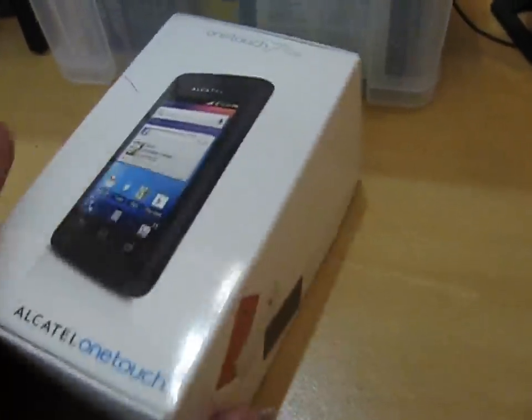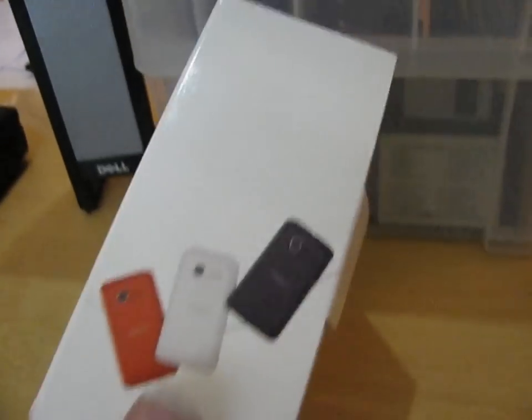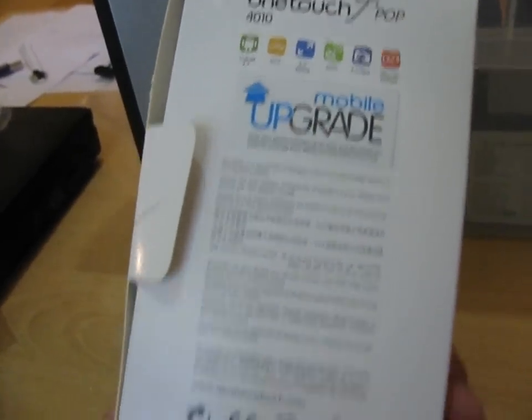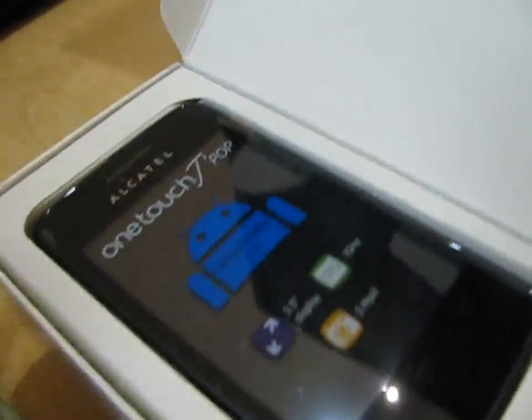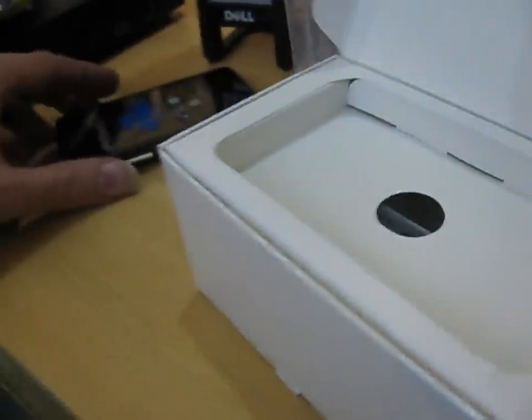This is a review of the Alcatel OneTouch Teapop Android phone. This phone is brand new and cost just £15. How could they possibly make an entire Android for £15? I do not believe this — £15 for a brand new Android. No matter how crap this phone is,